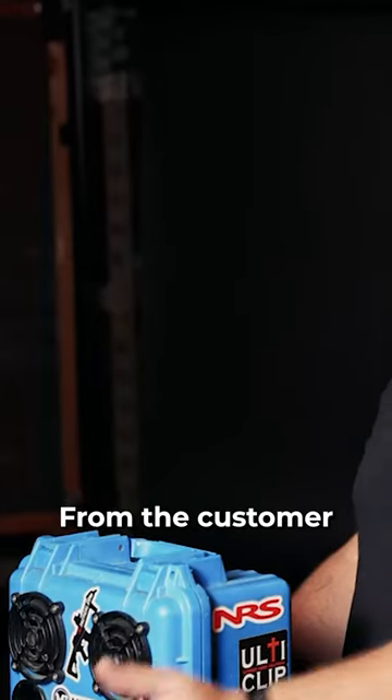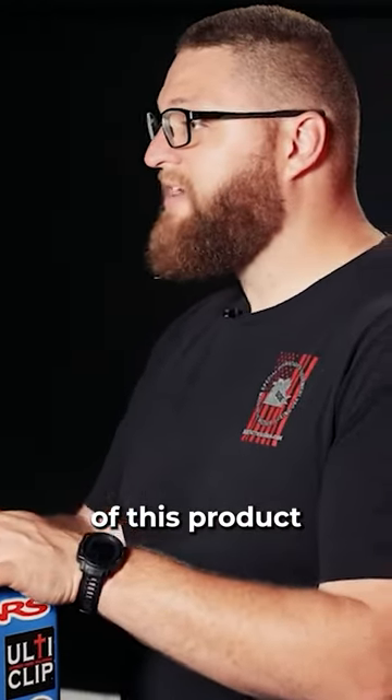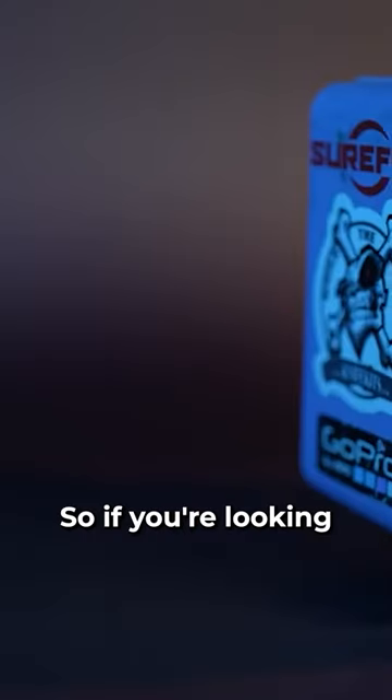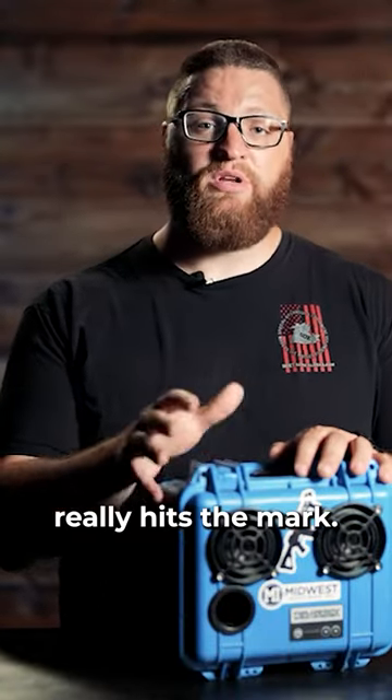We've also got watertight storage in here. From the customer service of D-merbox to the performance and durability of this product, I'm 100% satisfied. So if you're looking for an incredibly durable speaker that sounds great, that you can take with you on adventures, I think that the D-merbox DB2 really hits the mark.